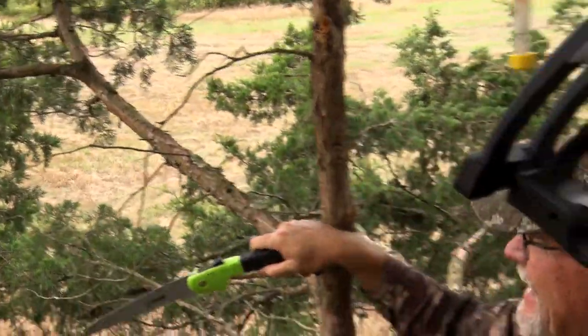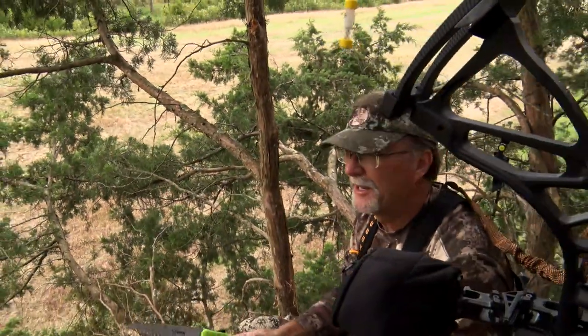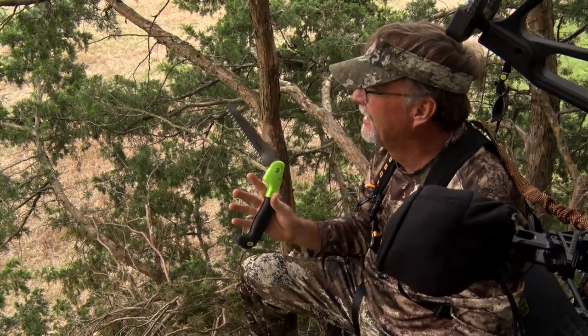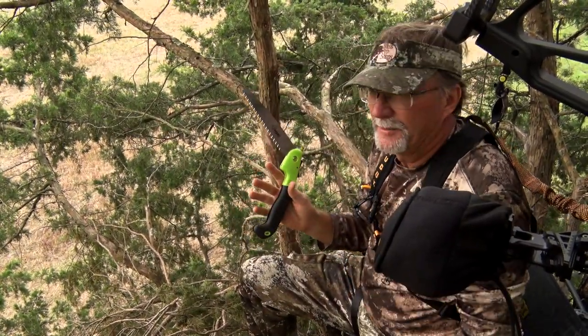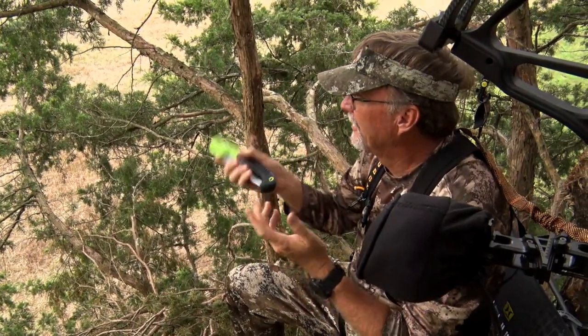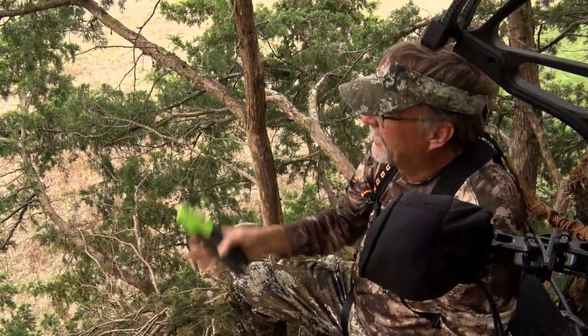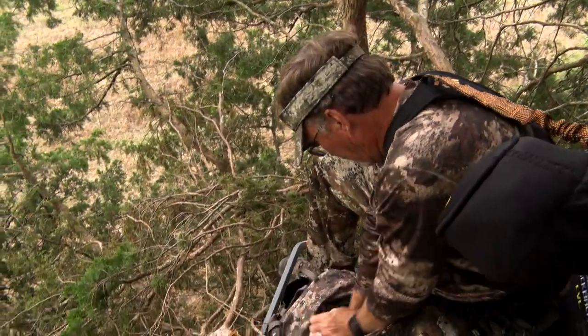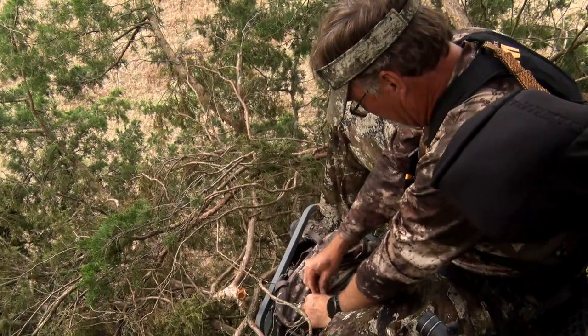I'll tell you what, there's always one branch in the way — doesn't matter what you're doing. I always pack something like this, it's just mandatory. I also use the clippers a lot, you know, turkey season, deer season. Got that out of the way, it gives me a lot better lean without losing a lot of cover. It just lives in my bag all the time.